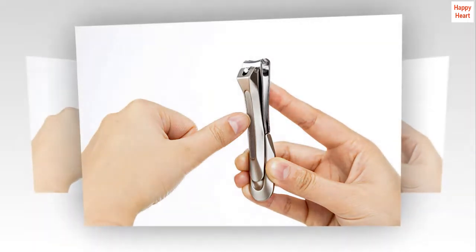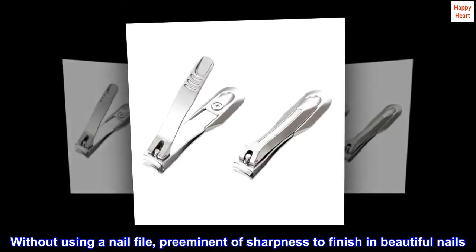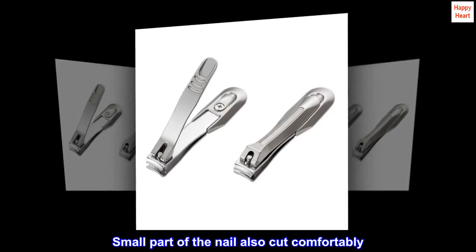Without using a nail file, preeminent sharpness to finish in beautiful nails. Small parts of the nail also cut comfortably.